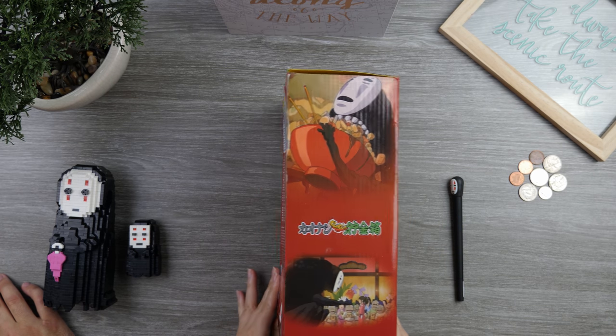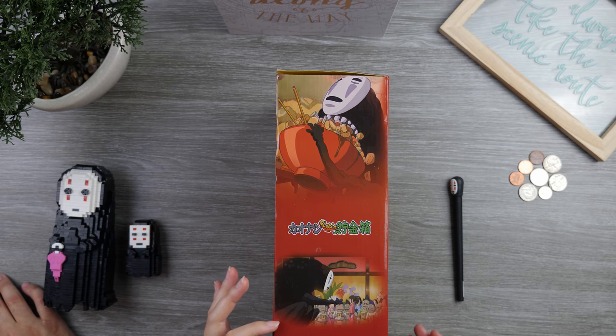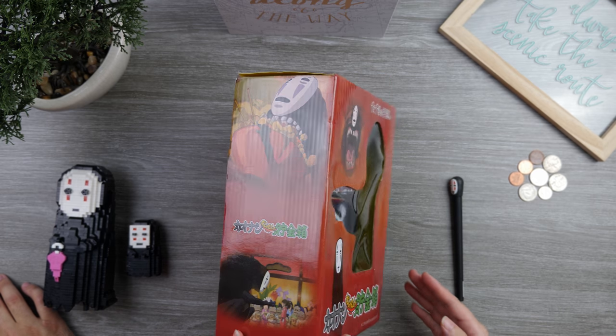That's about it for the box. It just shows scenes from the movie Spirited Away. Let's get to opening this.